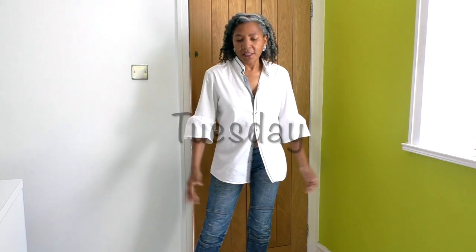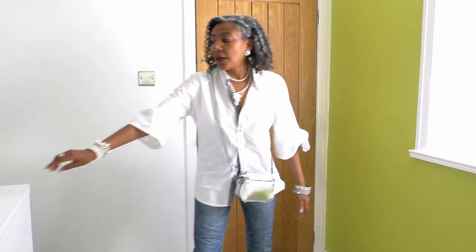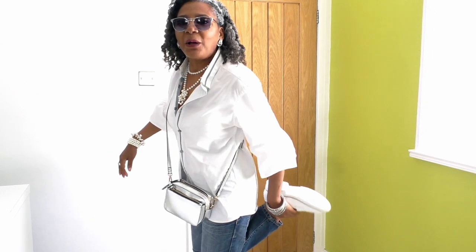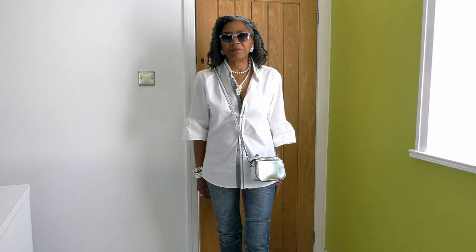My outfit today is simple — jeans and a refashioned shirt — which gives it a feminine touch at the front and back. I like to add a little more to jazz it up: I've got my pearls, bangles on my wrist, and a ring. Silver frame sunglasses with blue lenses and a little silver crossbody bag complete the look.